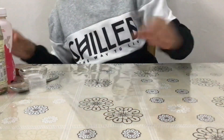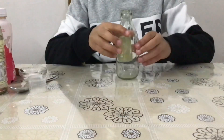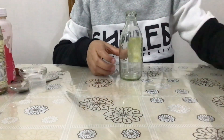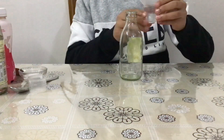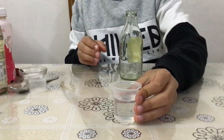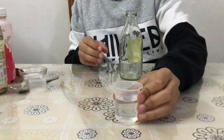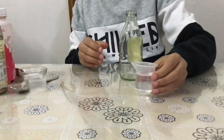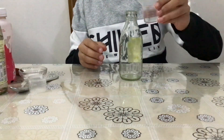So let's take the transparent bottle. Now in the transparent bottle I am going to add vinegar. I have taken around 25 ml — it's pre-measured — so I am going to add this to the transparent bottle.